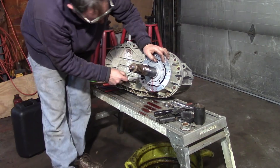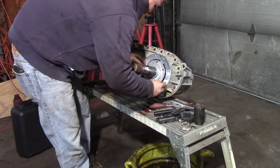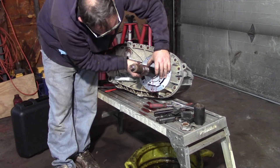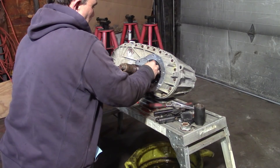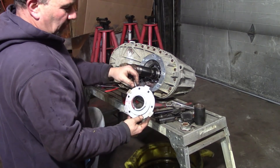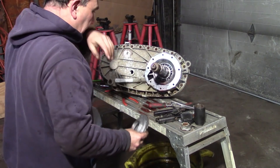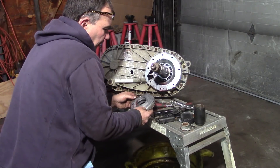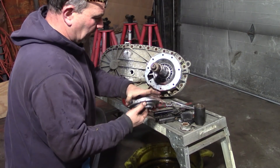This pump has to come out of this little tube here, so when you pull it out you have to get it off the tube at the same time — it can be a little bit of a pickle. That's our pump. If you're going to go back together with this, you have to make sure when you put it down in there you get it back on that tube. It's just a simple gear pump.